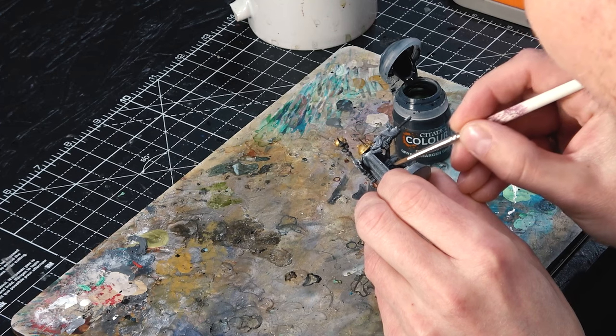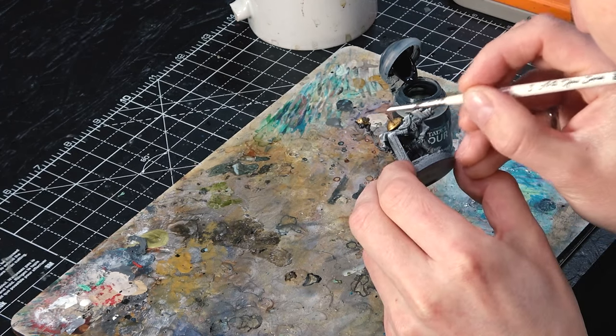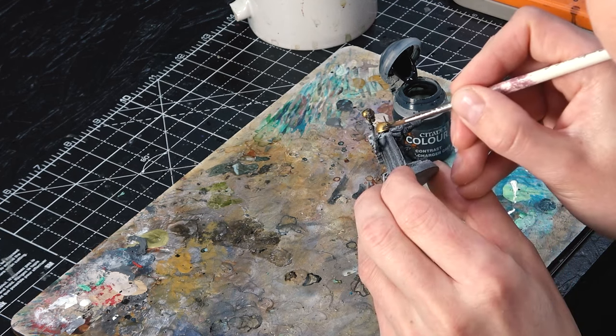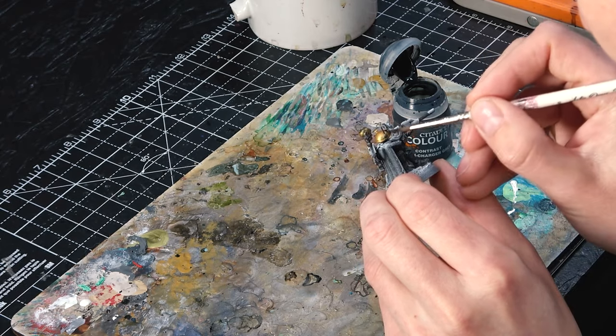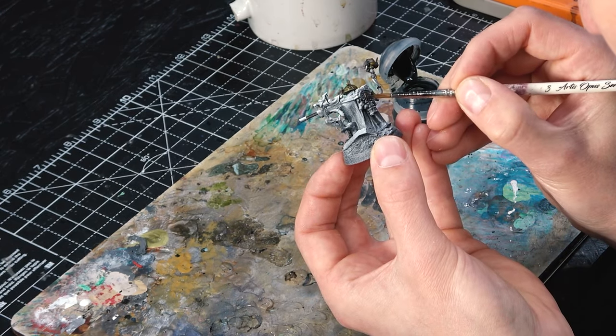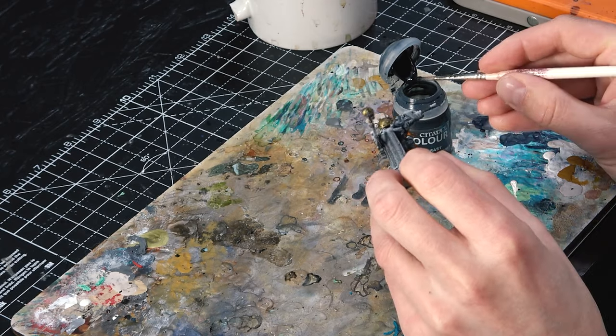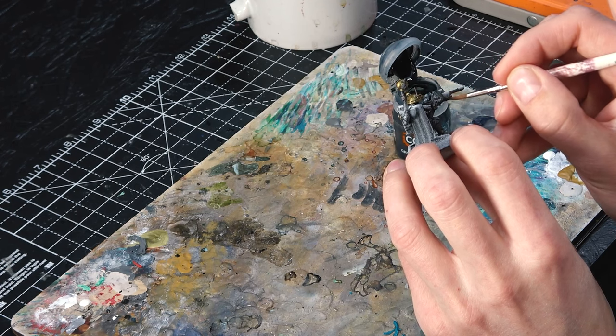Next up, one of my favorites: Griff Charger Gray. It's got a really nice bluey hue to it. I'm also going to put this over all the gold parts — it really cools down the color of the gold and gives it a weathered look, but not the typical rust effect. I think it's one of my favorite combinations I came up with for this army. For the model itself, Griff Charger Gray also goes on the trousers, and on this particular model I'm going to use it on the camo rope wrap over the gun as well, just to give it a little bit extra.